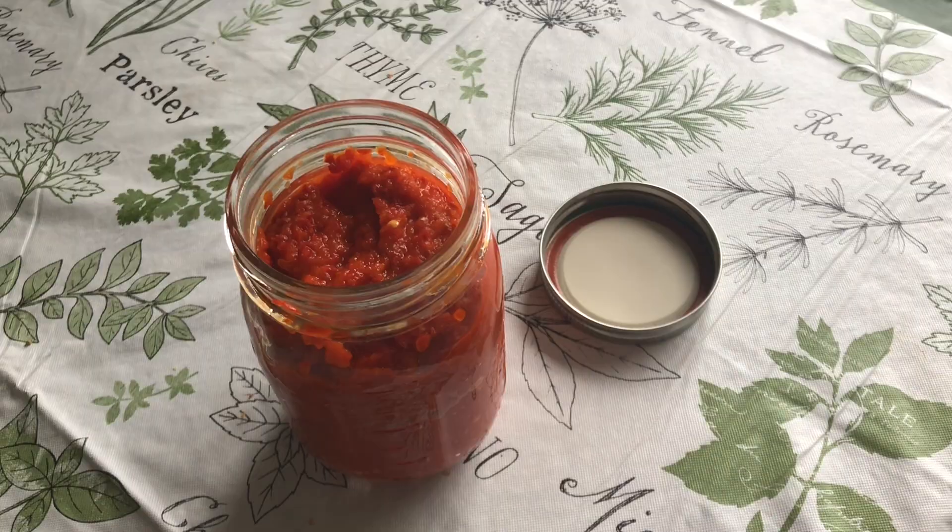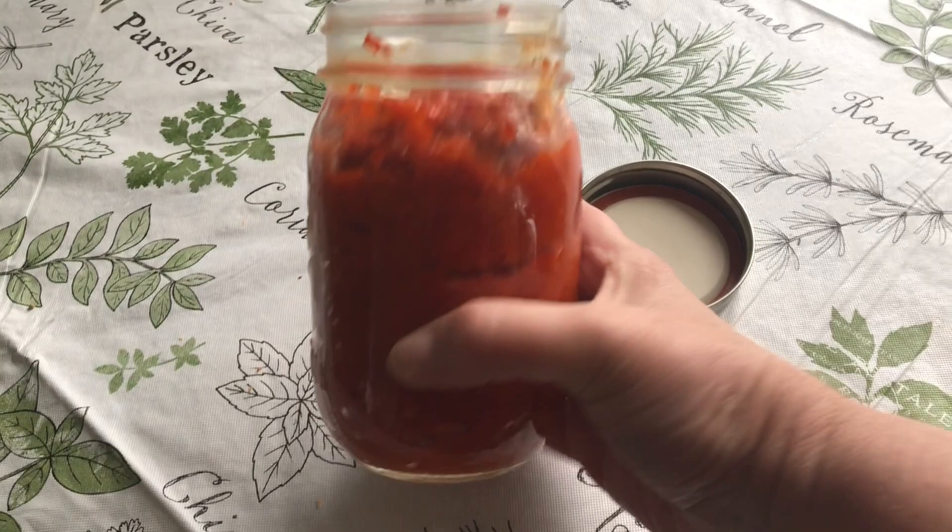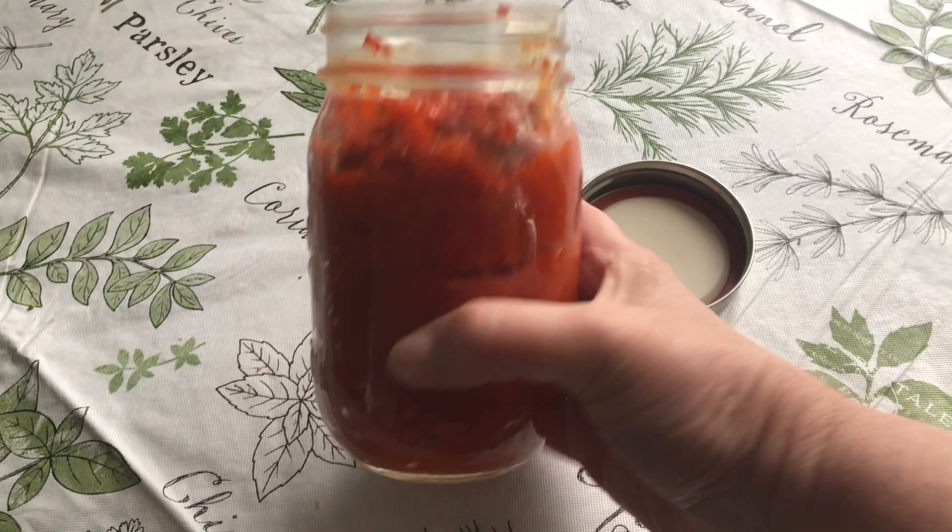As you can see, 40 cherry peppers made quite a bit and filled this mason jar, which holds two cups. You can always cut this recipe in half if you think you won't go through this in a week's time.